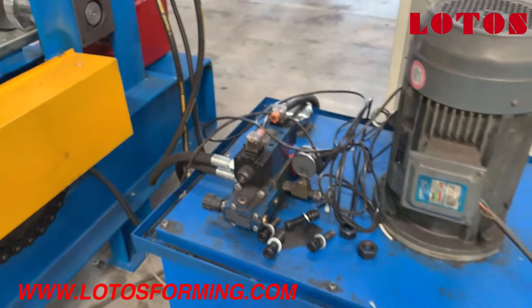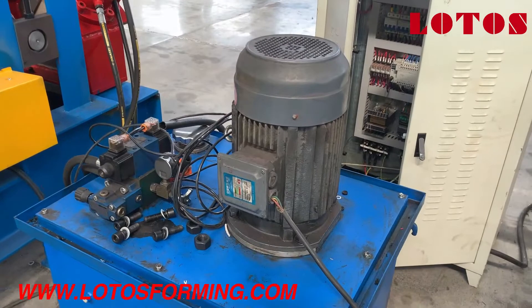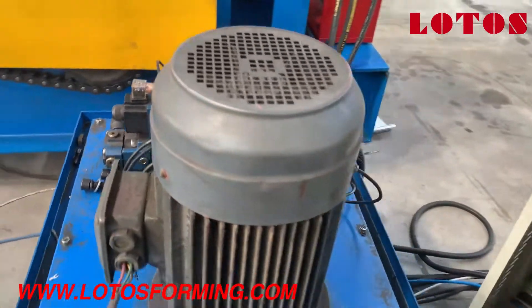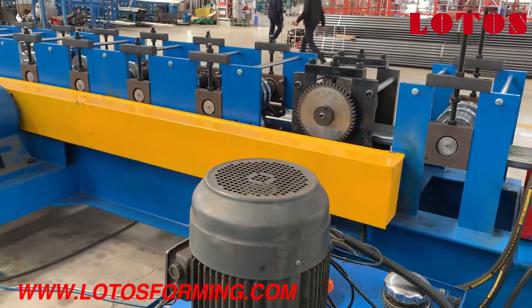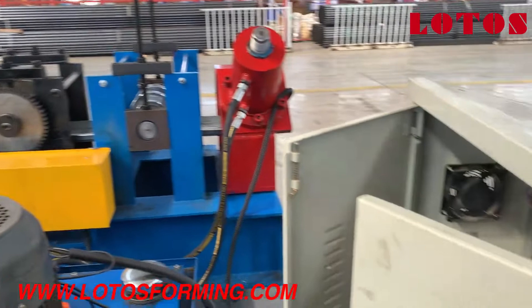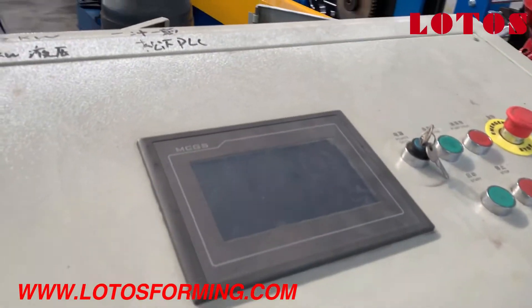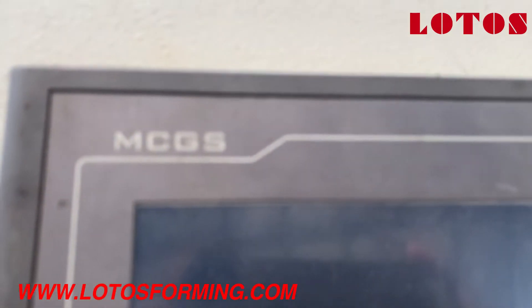What we can see now is our hydraulic pump station. This is the operation cabinet — we use the Mitsubishi control system.